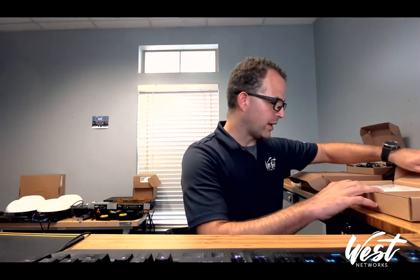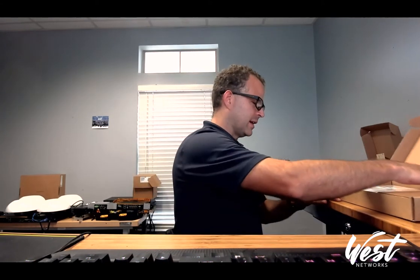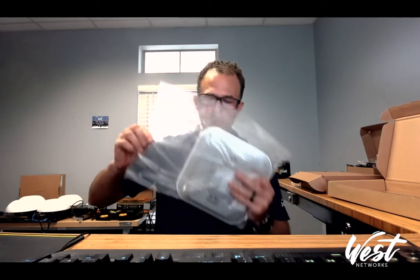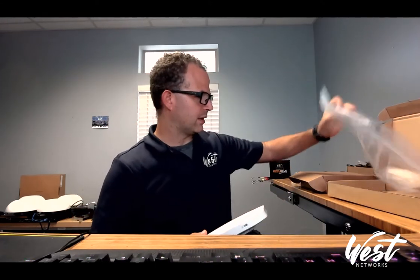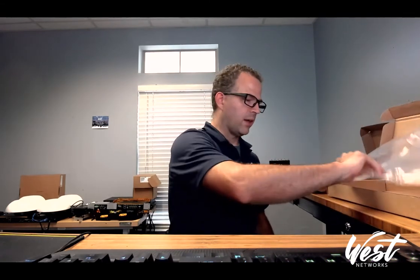I have been waiting for this device for a long time and I am excited to see that it is now here. This is the AP-1AX — I'm going to pull it out of the bag. It does come with a little sticker with some serial numbers, so if you need to place them on a wall port or on the surface or the side of it, you have easier access to the serial number.